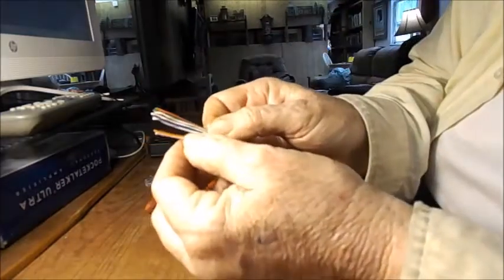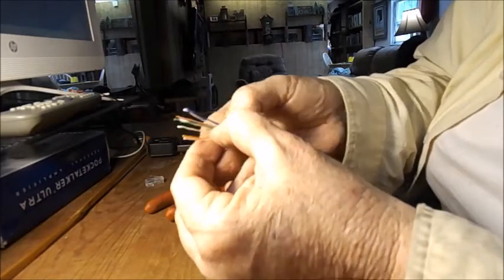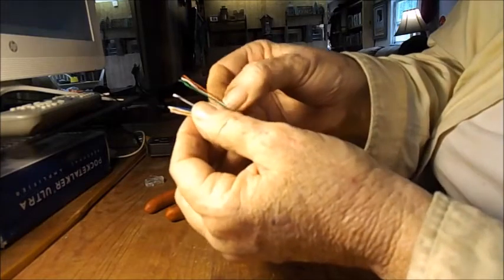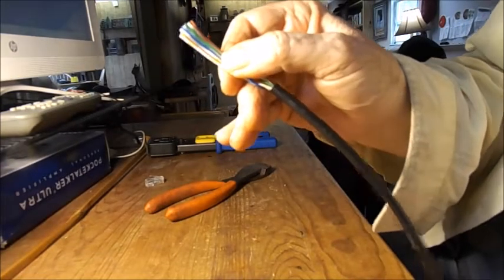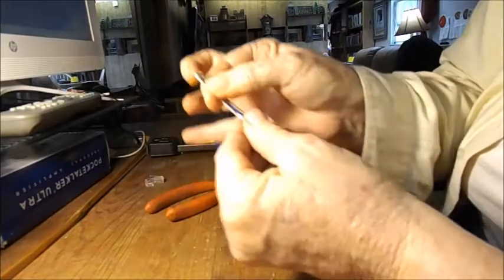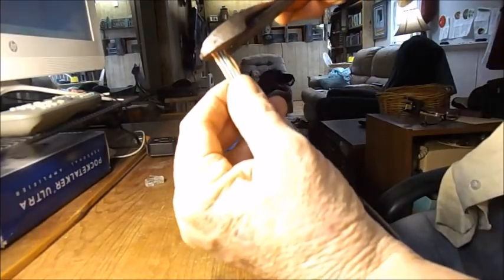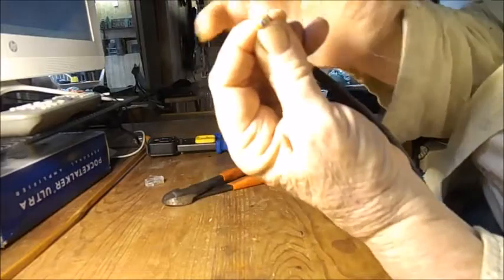So it's white-orange, orange, white-green, blue, white-blue, green, white-brown, brown. Once you get to this point, hold them tightly and check your colors all the time that they're in the right order: white-orange, orange, white-green, blue, white-blue, green, white-brown, brown. My next step is to make a nice clean cut so that these are even. Get your clippers, you've got them in the right order, and give it a nice hard cut. You can see it shiny at the end there.